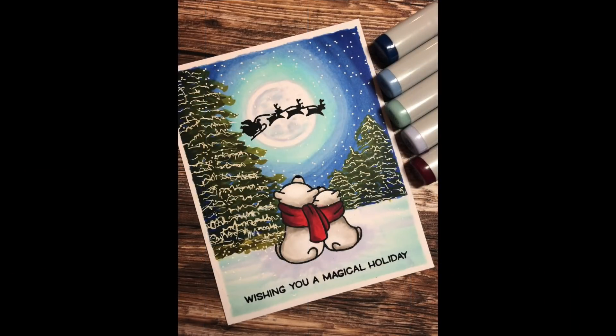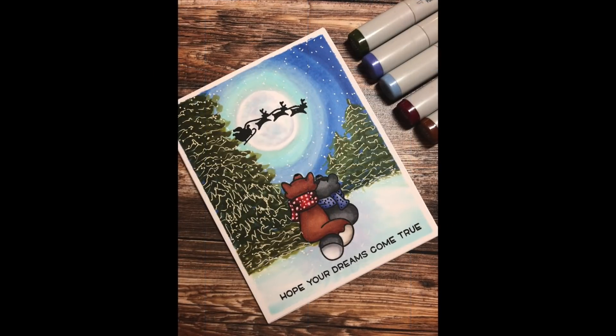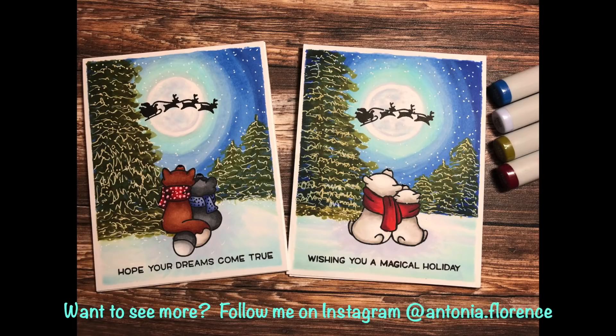Here's another version I did with a polar bear couple — same exact techniques, just the little critters are colored in using warm grays. And here is our happy little couple. I hope you enjoyed this tutorial and try this out on your own. It's a lot of fun, and I think anyone that you send a card like this to will really love it and get into the holiday spirit. Have a great weekend everyone, and I will see you soon with some more videos.